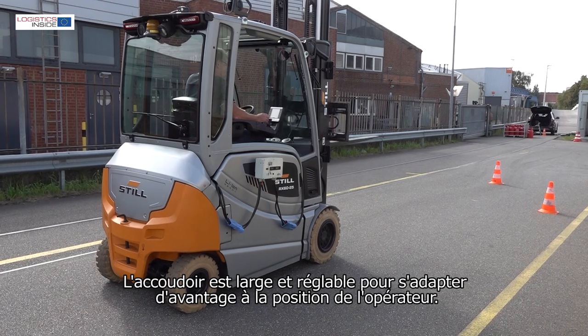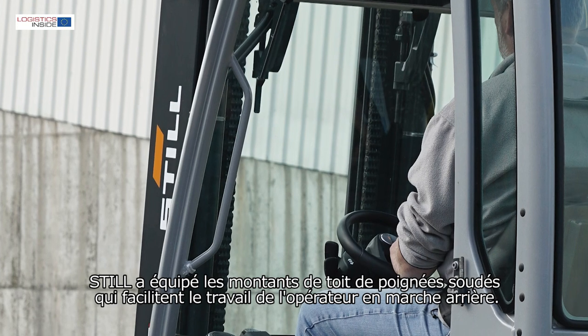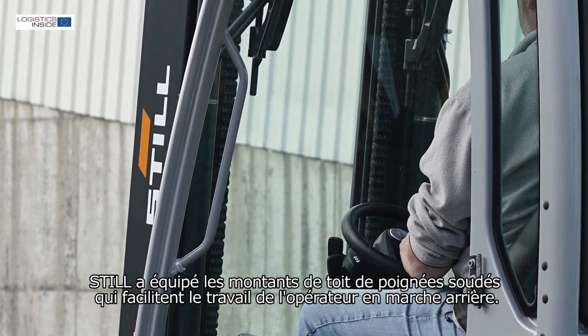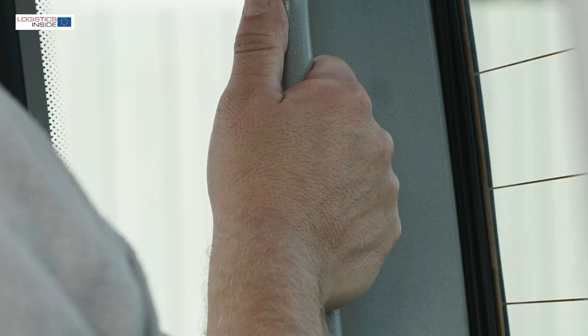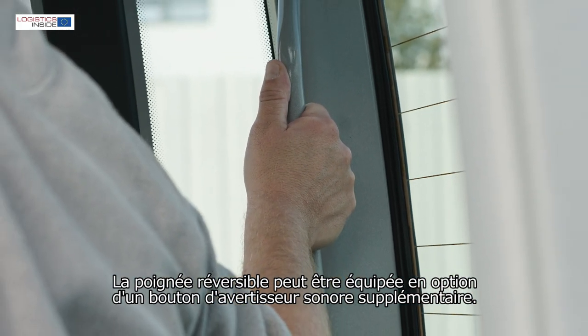The armrest is adjustable but could be lowered a bit deeper. Still has equipped the roof posts with a welded steel handle, though these feel a bit cold. On the handle for reversing, the optional push button for the horn is missing.